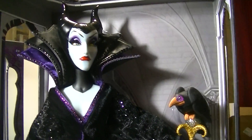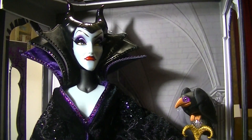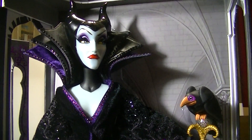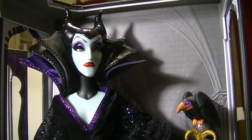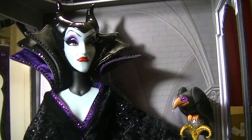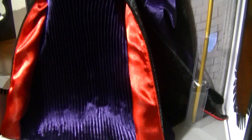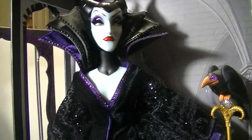Thank you so much for watching my review on this Maleficent collector's doll. I hope you enjoyed it — what do you guys think of this Maleficent? Do you like her? I love love love her. I am so glad I got her. I think she looks just amazing, even more than any online pictures give her credit for. Seeing her in real life really makes me appreciate her more. Remember to like, comment and subscribe and I'll see you guys later. Bye!